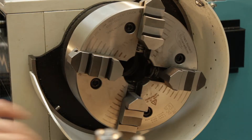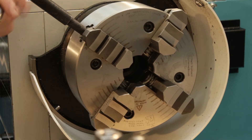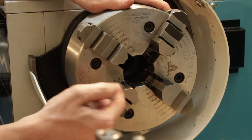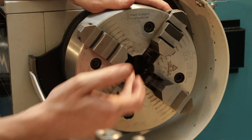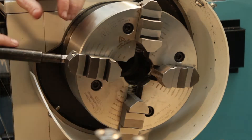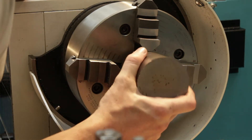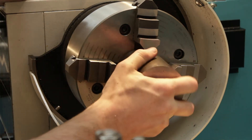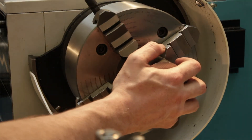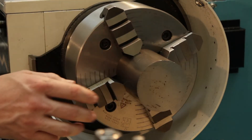Unlike a three-jaw self-centering, on a four-jaw each of the jaws is controlled individually. The first part of the setup will be to align them roughly to the same value, just visually, using the marks around the edge. Then tighten opposite sides a quarter turn, and that should bring us somewhere near.